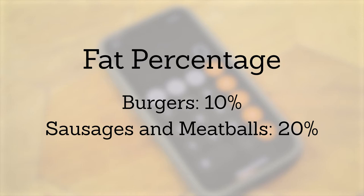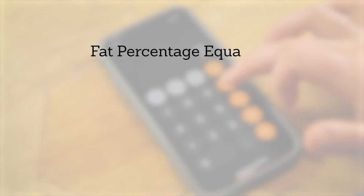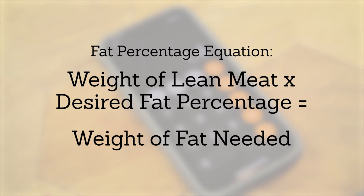To calculate the fat percentage, there's a simple mathematical formula: total weight of lean meat times your desired fat percentage equals the total weight of fat needed.